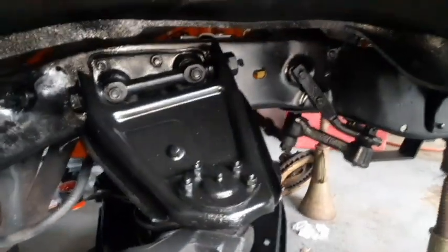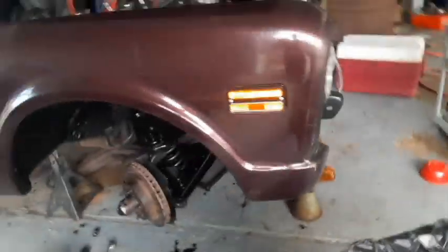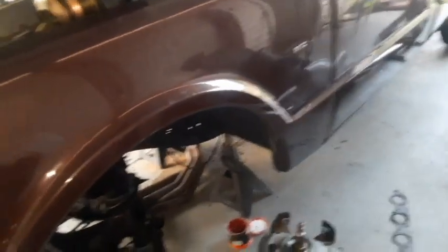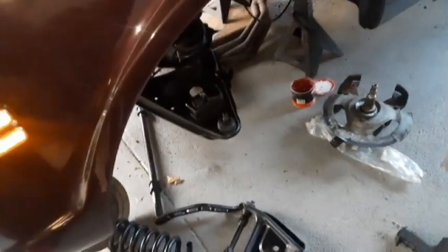Okay, it's the end of today. We got this side on. It's together except for the brakes and the hose and the tie rod. We got the spring back in. Tomorrow when I get home, I can get this side together and then we'll put the brakes on, tie rod. I want to see if that sway bar lines up.